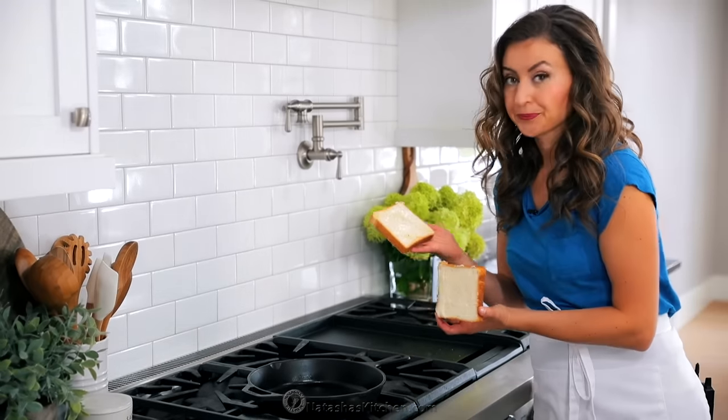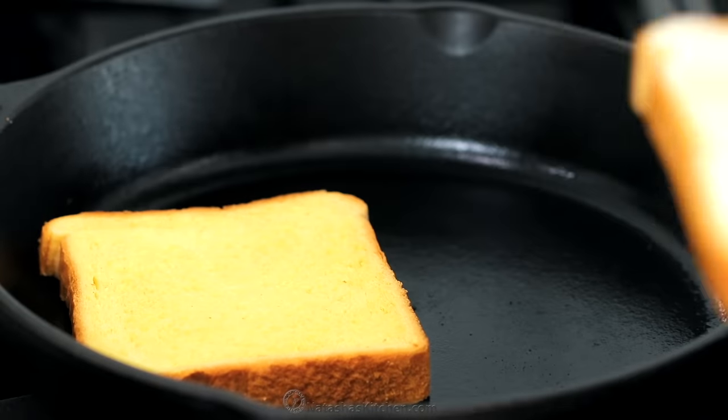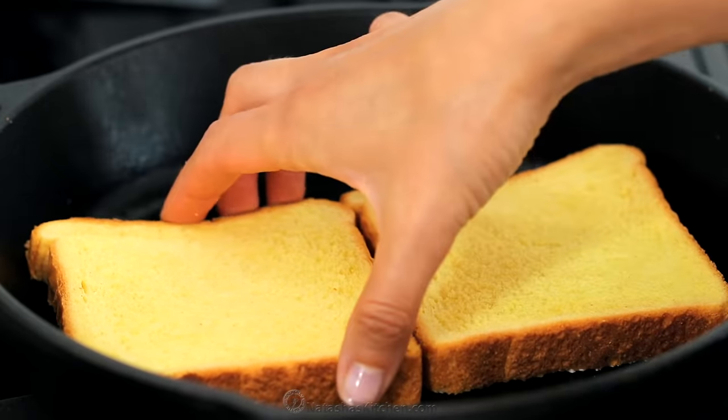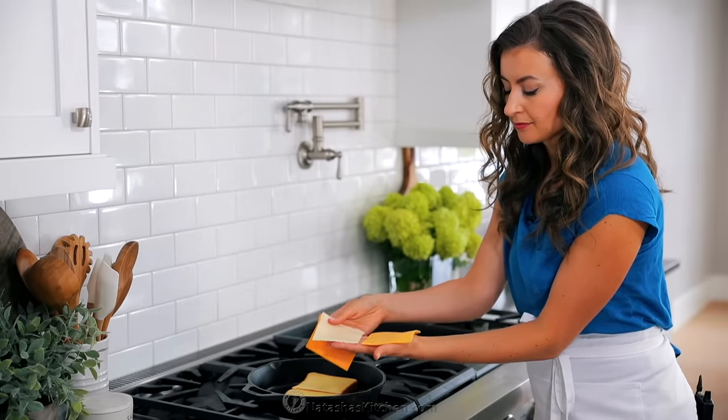Place a skillet over medium-low heat — I love using my cast iron pan for this, but any skillet will work — and add your toast with the butter side down. You don't have to wait until your skillet is hot; just put it into the pan right away.